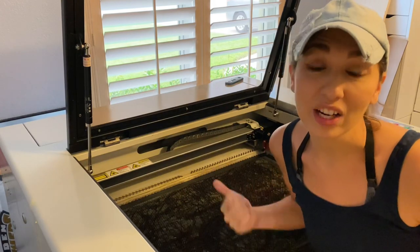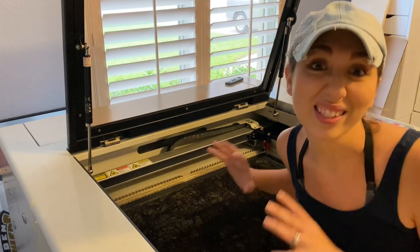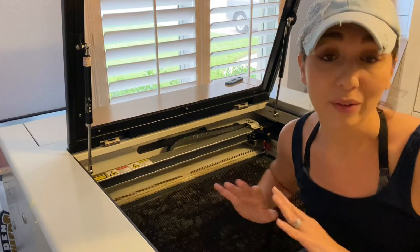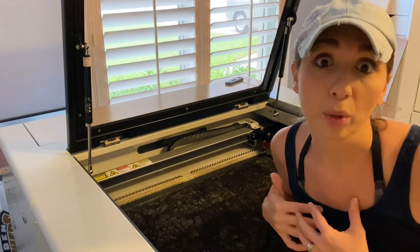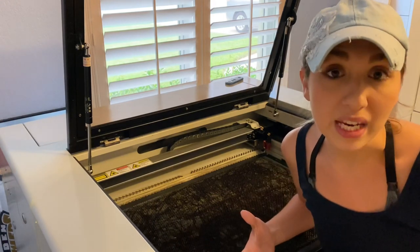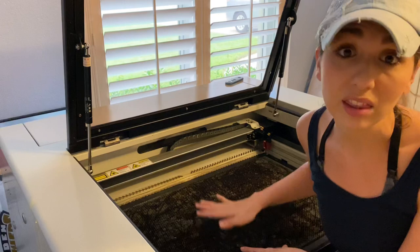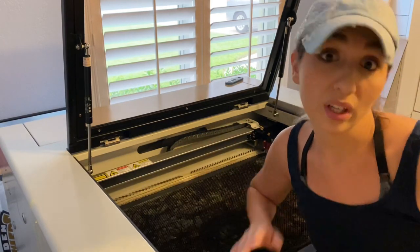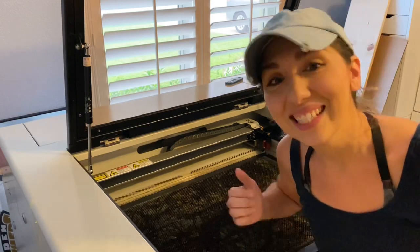Hey Maker, That Mom with a Laser here, and today I'm spending the day doing a nice deep cleaning on my machine. The busy season is here and I really want to get everything in tip-top shape before I start producing products like a madwoman. I'm going to take you through the process of cleaning the honeycomb tray, the blades underneath, my optics, wiping everything down, changing out the water — we're going to cover it all today. Ready? Let's go.